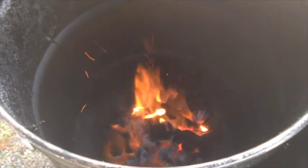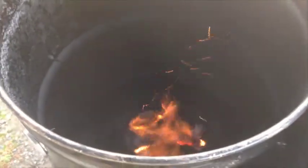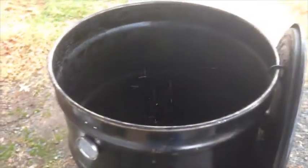All right, I believe we're ready to get everything assembled here. Temperature's at 200 degrees. I'm hoping we could actually cook it a little bit more than 250 today, but we'll see what happens.